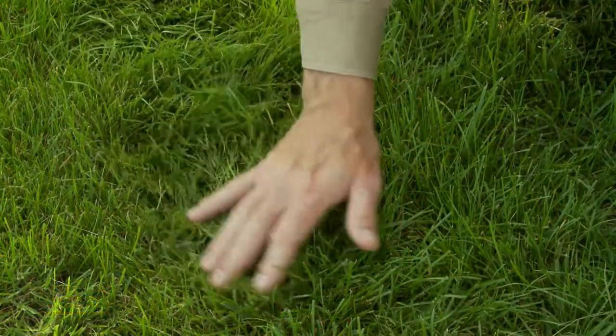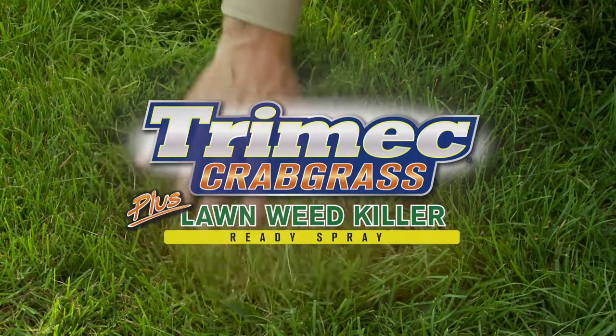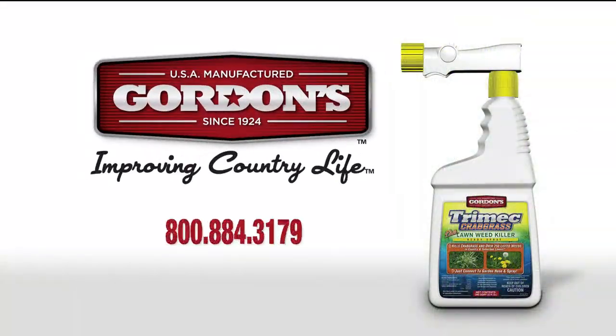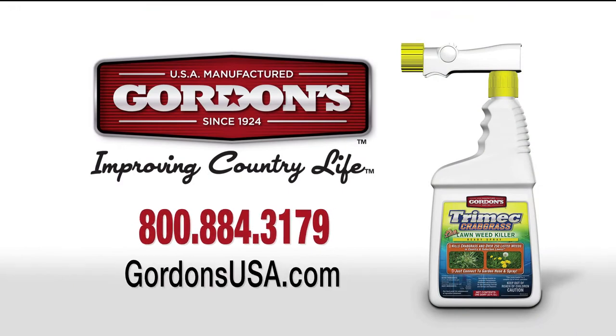Make your dream of a beautiful lawn come true with Trimec Crabgrass Plus Lawn Weed Killer Ready Spray. For more product solutions, visit gordonsusa.com.